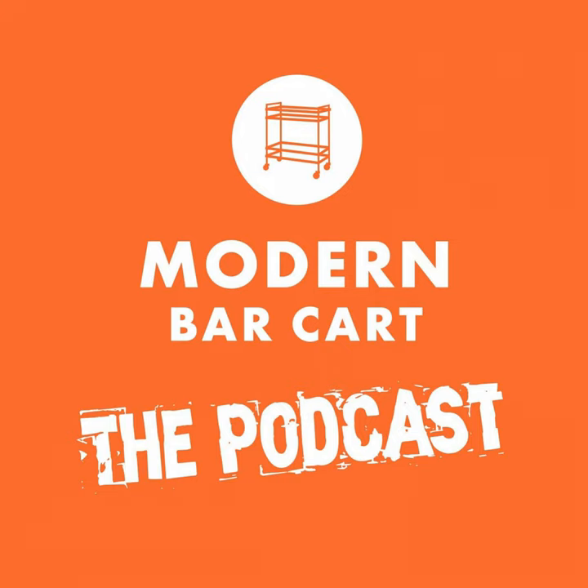Welcome to episode 188 of the Modern Bar Cart podcast. I'm your host, Eric Kozlick, CEO of Modern Bar Cart. Thanks for joining me for another interview episode where we track down the best and brightest minds in the spirits and cocktail world so that we can share their secrets with you.